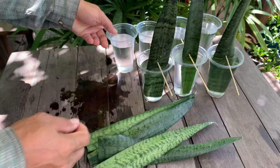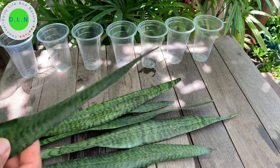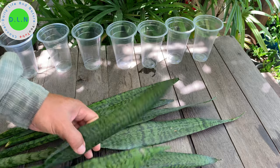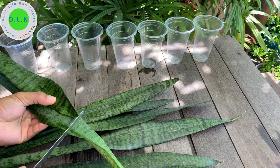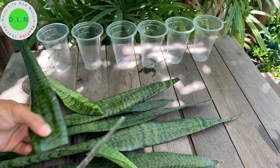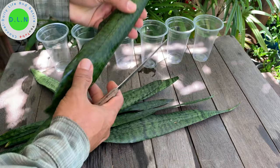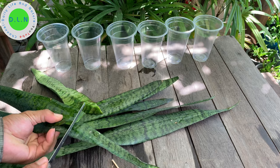Hey! In this video I will show how to grow snake plant from the leaf. This is the leaf of the snake plant and I will cut the leaf and then start to propagate it into the water. I will also show you how to remove the plant from the leaf. Let's go.